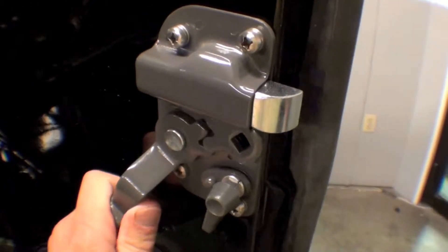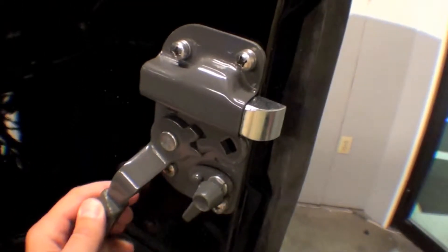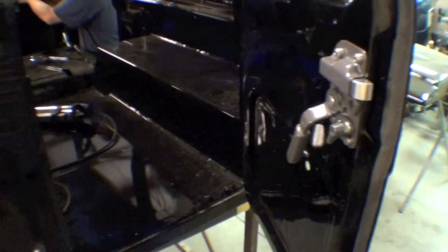You can see that we have a brand new, from the factory, door handle, which looks nice. Weather stripping is going on as well.